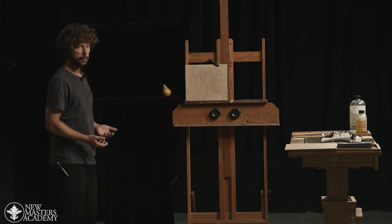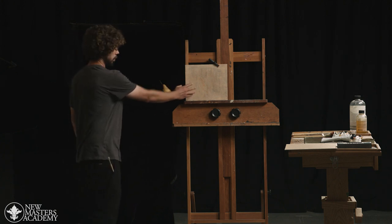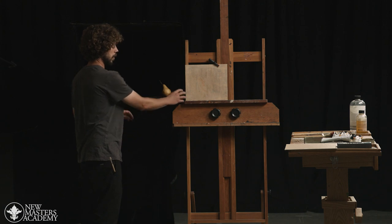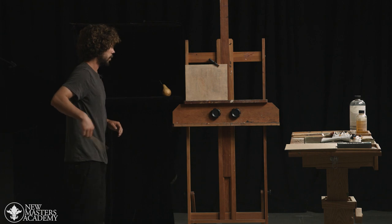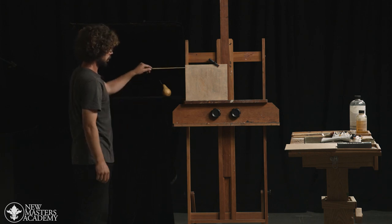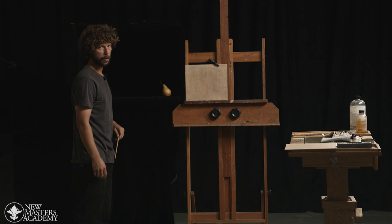Basically what's going to happen is we have our canvas set up vertically, as close to our objects as we can. It's also going to be set up with a relative height to your object, meaning that wherever you put your canvas is what's going to be shown from the still life — so the bottom will fit and the top will be up here, and the pear will fit in something like this on our final painting.